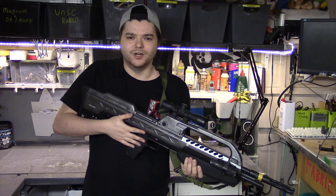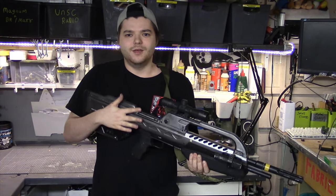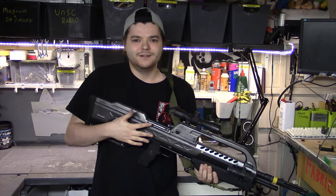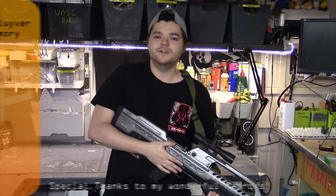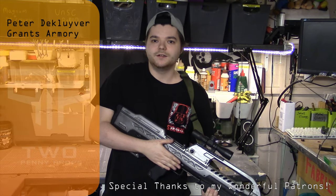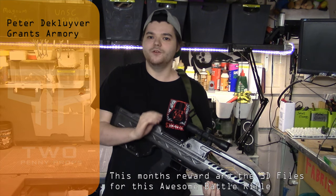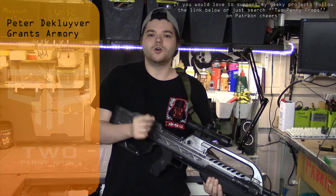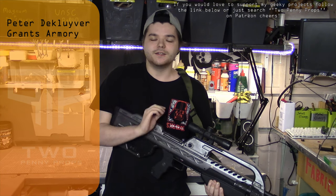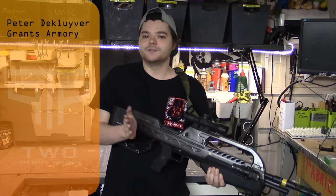I hope you like this video — I'm still getting into the swing of things, so bear with me. I'm not a big YouTuber and I don't have all the equipment, but I'm trying my very best. Thank you to my Patrons, Peter and Grants Armory — thank you for all the support. I hope the rest of you can subscribe to my channel, like, and leave me a comment on what you want to see next. This is 2PennyProps — thank you so much for watching and I'll see you soon.